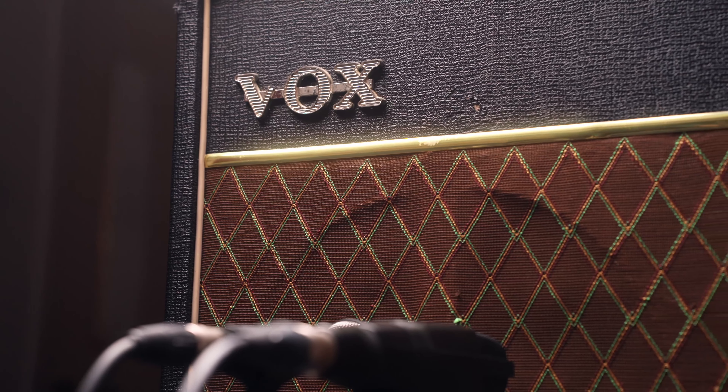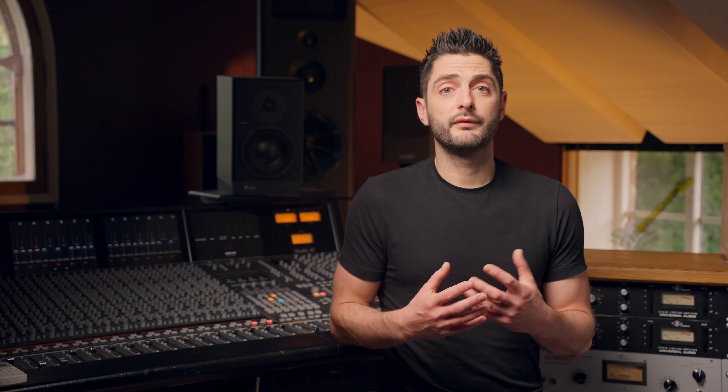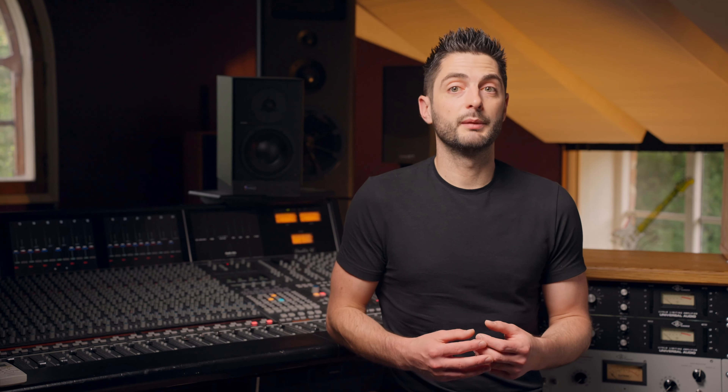We've put an unbelievable amount of time and effort into designing our amp recreation pedals — all analog circuits which recreate the sound, feel, and details of vintage valve amps. These pedals were developed from our own vast and varied collection of vintage amps, which we tested and measured extensively. They contain entire valve amp-style signal paths in miniature, so they really do offer the whole vintage amp sound, except the cab.